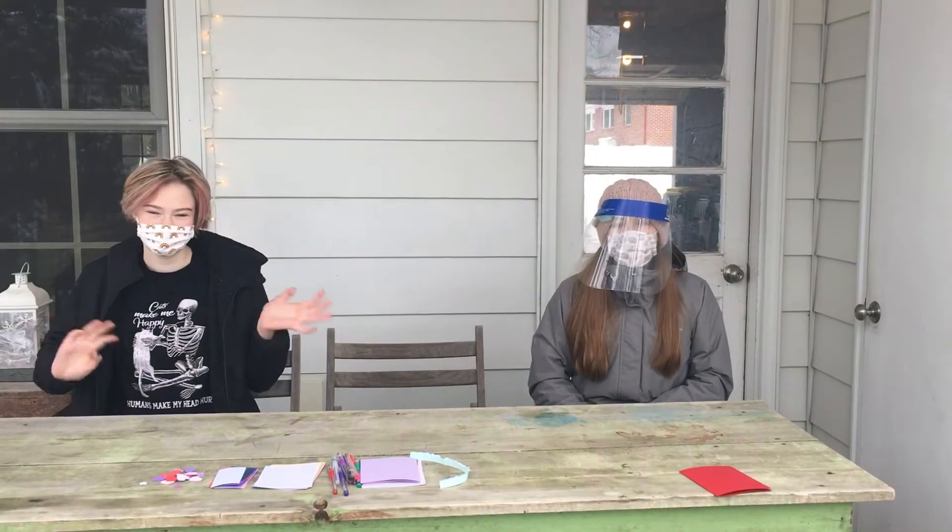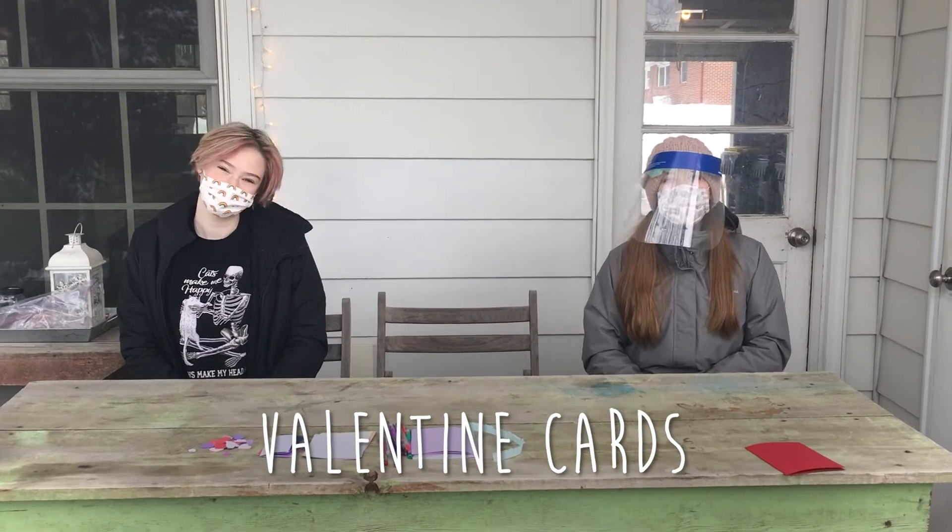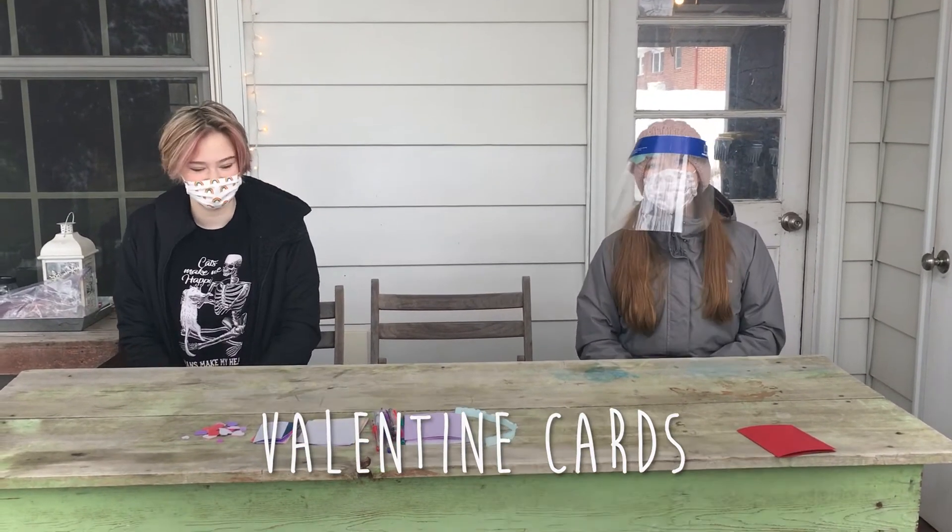Hi, welcome to this month's sensory kit. This month we're making Valentines since Valentine's Day is February 14th, so let's get started.